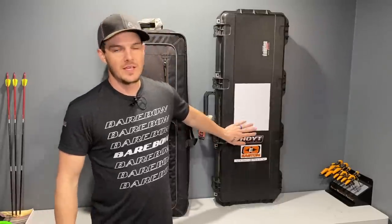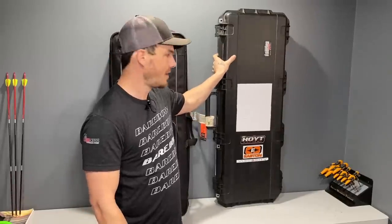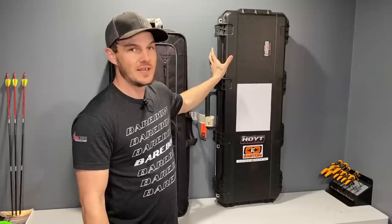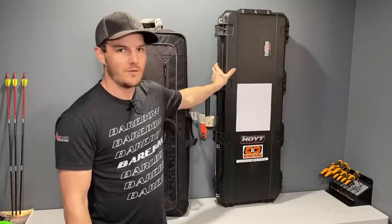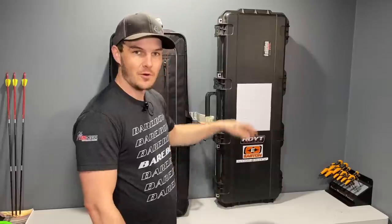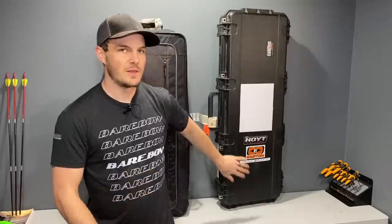The positives to the hard case are that everything is well protected — it's solid. It can't really be broken; they don't even break when you run them over with vehicles. I've personally seen an 18-passenger van back over a bow case with equipment inside and nothing was damaged. The case was a little bent — it was the old style that had a metal frame — but now they're all roto-molded and much stronger. They stand up to a whole lot of abuse, but there are a couple of downfalls with hard cases.